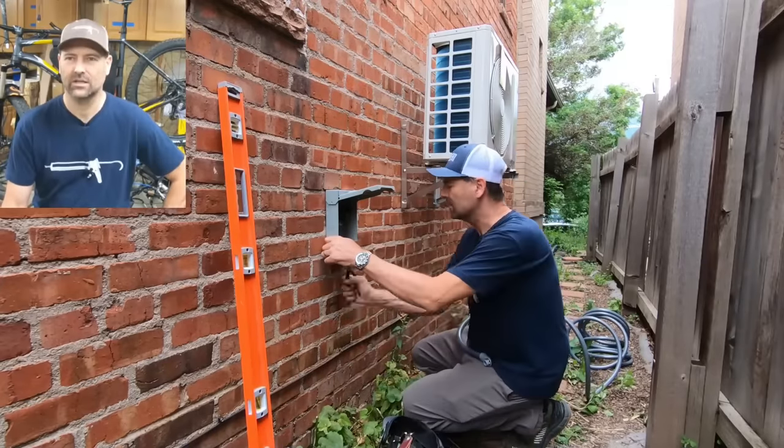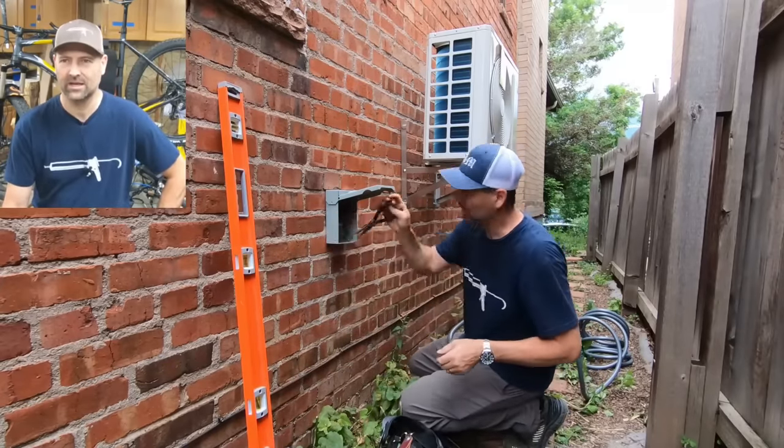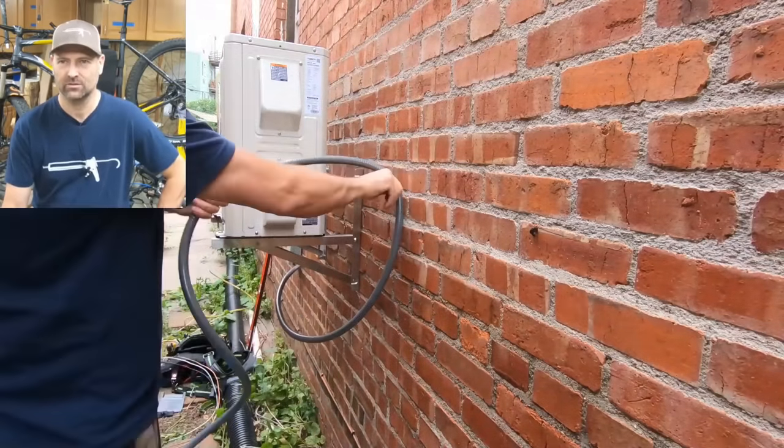Right here I'm just getting the electricity hooked up from the disconnect to the actual outside condenser unit.